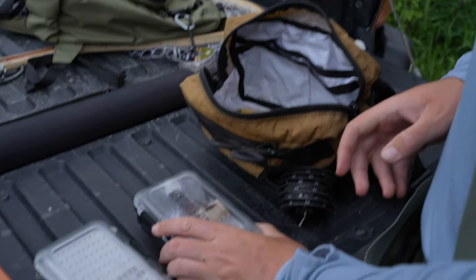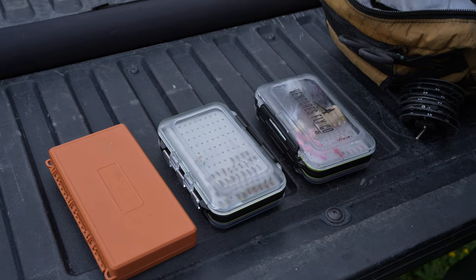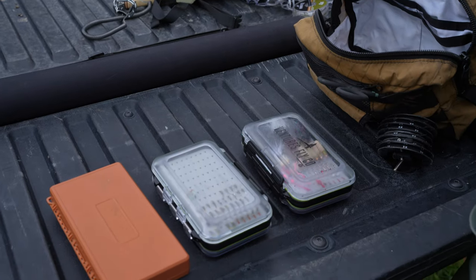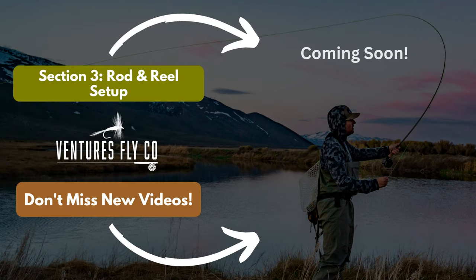Those are my three boxes — that's how I do it. You may decide to copy some of what I do or do something completely different, and that's totally fine. Now that we've got all your gear set up and all your flies organized and ready to go, what a perfect time to set up our rod and reel and hit the water. That's exactly what we're going to be talking about in the next video: how to set up your rod and reel. Check it out right here.